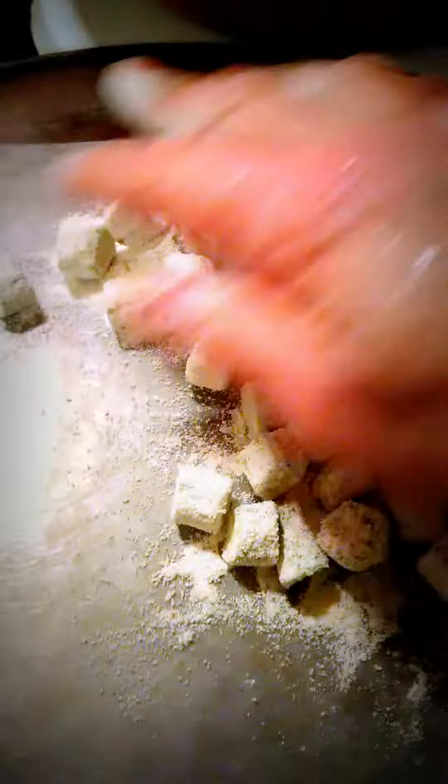Shake off the excess cornmeal, put it on your pan, and preheat your oven to 350 degrees. Keep them all flat, and cook them for about 15 minutes.